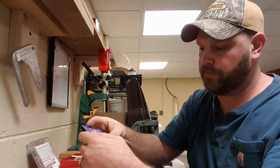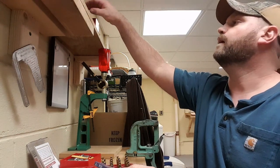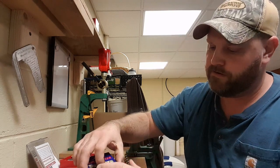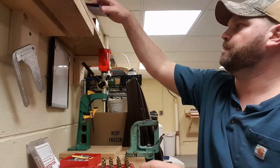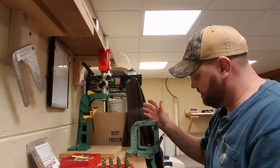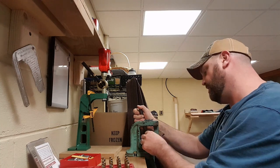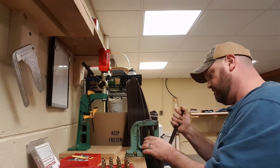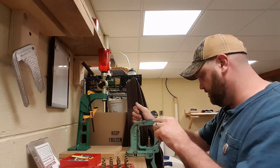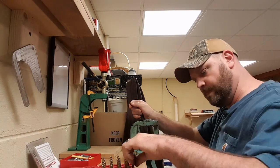I am using Winchester small rifle primers. I still prime with a press — I have an RCBS press that I actually got from my father. This was a press that I used when I was a kid reloading with him. So I am going to go ahead and prime these cases so we can get on to the next step of throwing the powder charge.